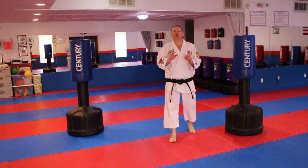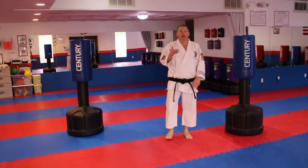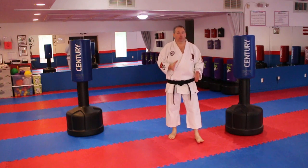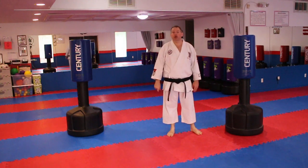Alright students, this is the material for third round going to second round for your first and second blue stripes. The whole sparring strategy is about double kicking. So let's go ahead and get started and have some fun.